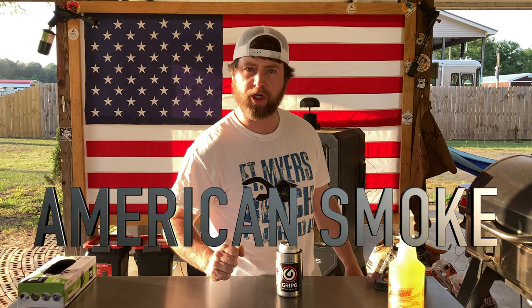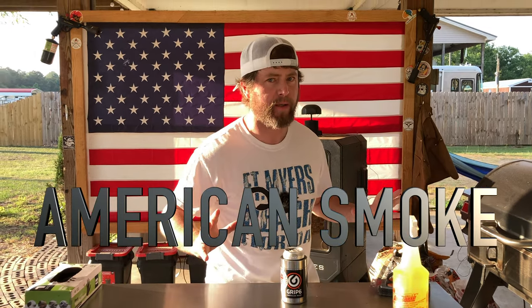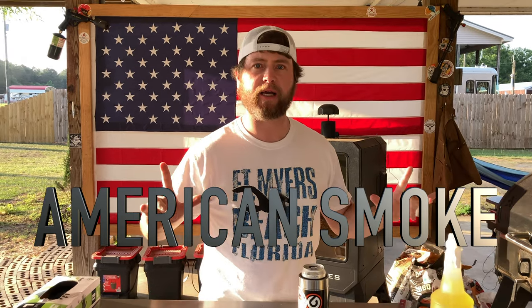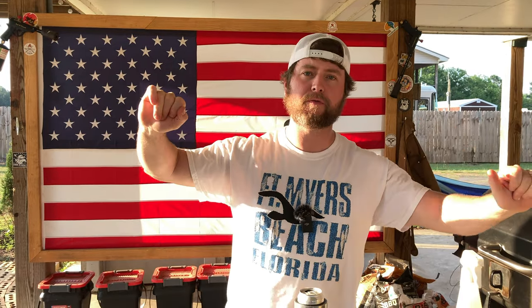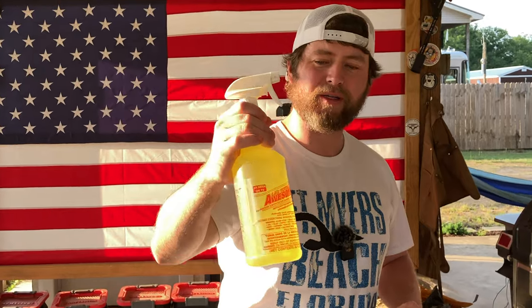What's up carnivores, Zach here with American Smoke, here to share what could very possibly be my ultimate glass cleaning video — potentially the last glass cleaning video that I ever make. Hopefully, through great recommendations of my carnivoristic brethren and sisters out in the YouTube world and on the internet, I've been recommended this stuff right here.